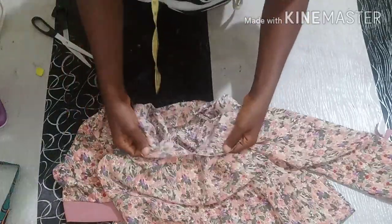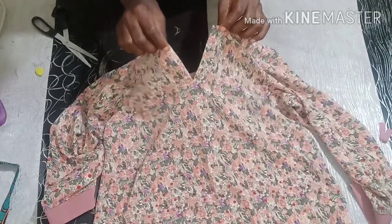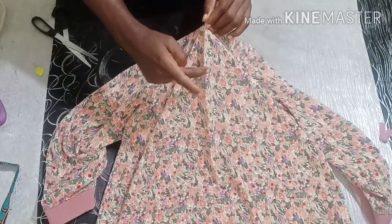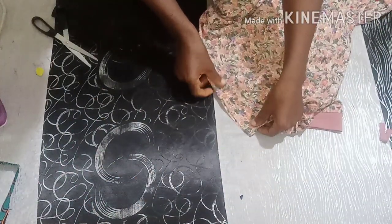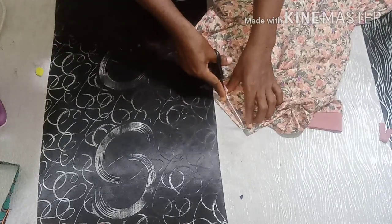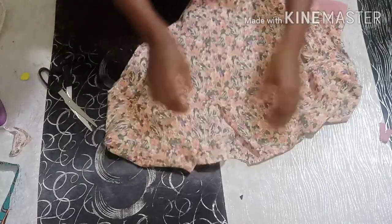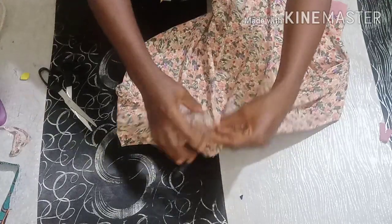...you'll be able to see that at the end of the day you'll be able to wear it and your head will be able to go through. Now you can decide to just cut facing, do a front facing, and turn it inside. Or if you like, you can decide to give it a small round coil so that you'll be able to pipe it with bias — you give it a round coil like this so that you're able to use bias to pipe it round.